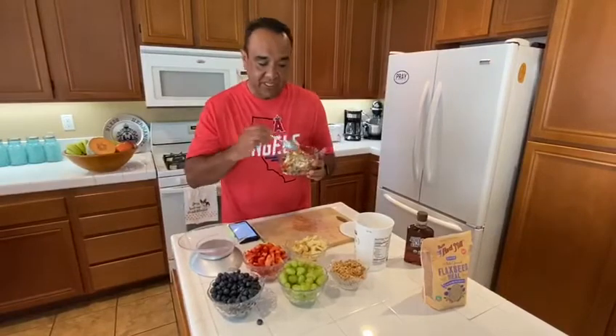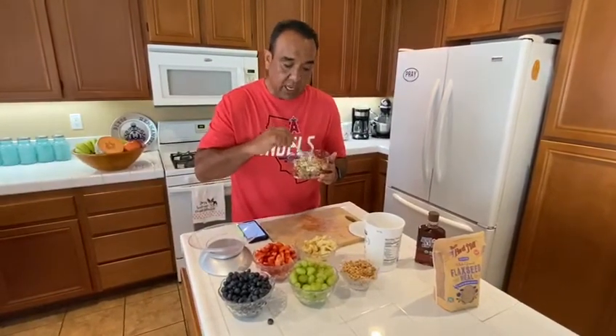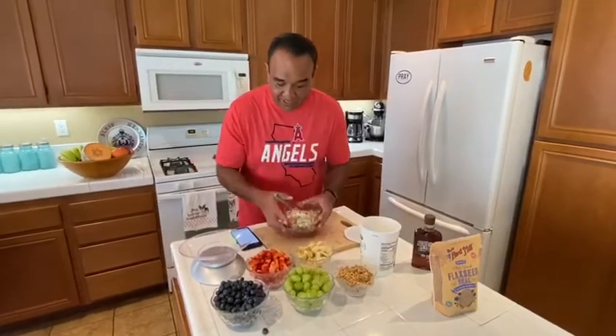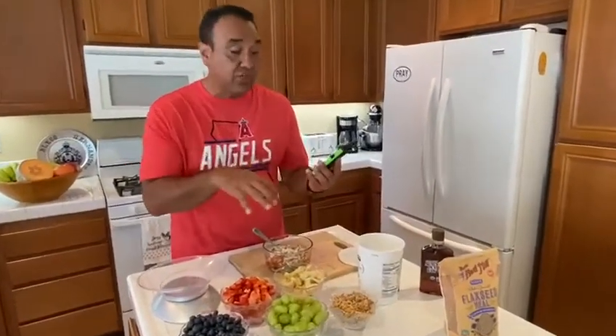This is my breakfast: I've got fruits, protein, and a little sweetness. I already entered all the measurements into my Fitbit app, and this comes out to only 520 calories total — 70% carbs, yes it's high in carbs but you need the fruit and the natural nutrients, only 10% fat, and 20% protein. It's a very healthy breakfast.